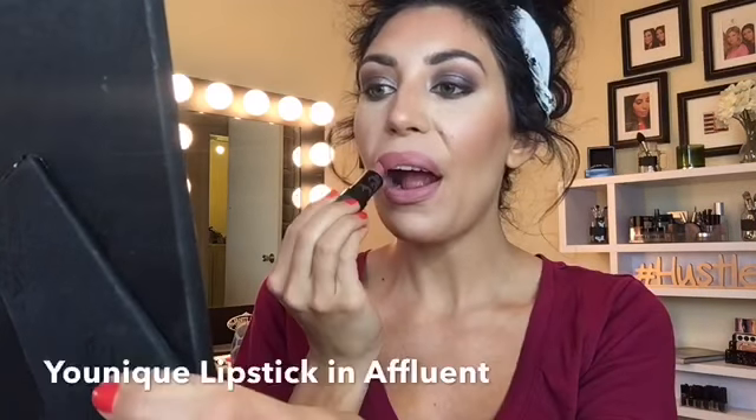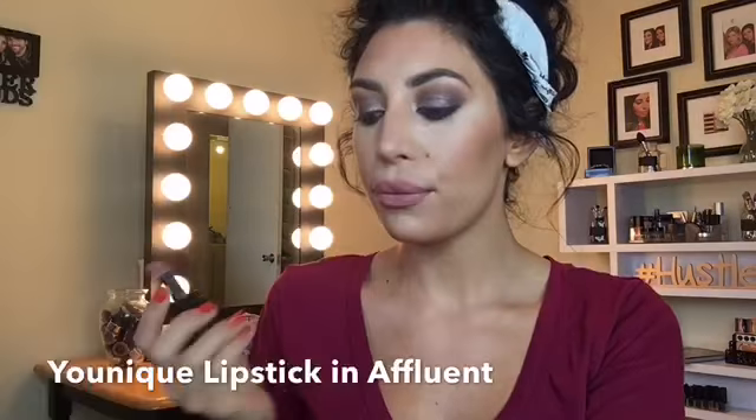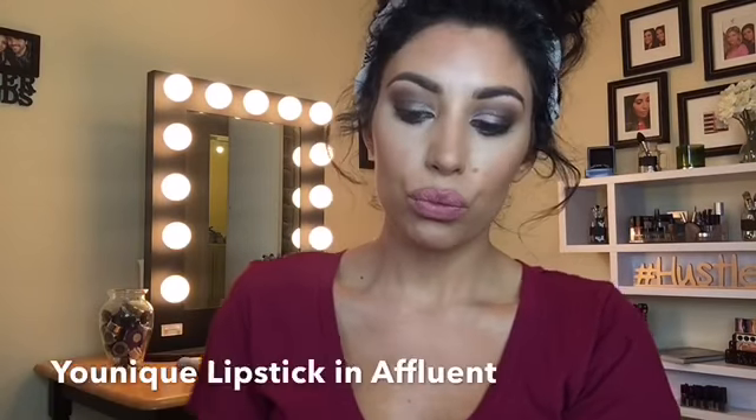I'm even over-lining a bit to give my lips a fuller appearance. Next I'll just throw on a quick coat of Unique Affluent lipstick and I'm good to go.